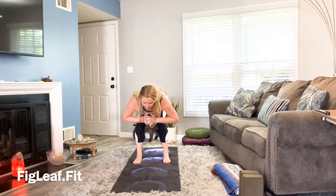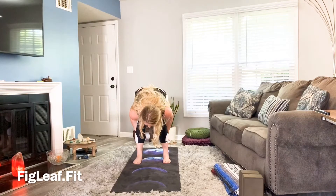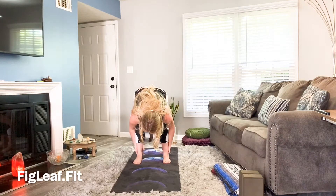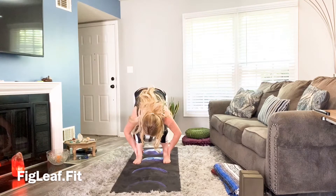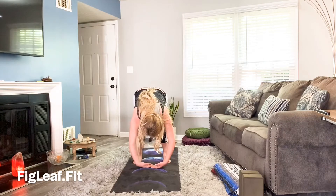Soften the knees as much as you need. You can even take the hands and rub them down the backs of the calves. Release the head and neck and allow yourself to hang for a moment, breathing and releasing — like water falling over yourself.